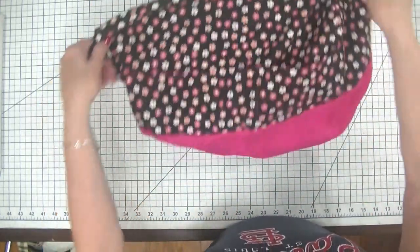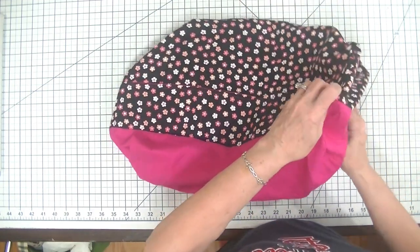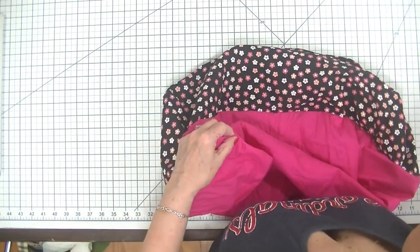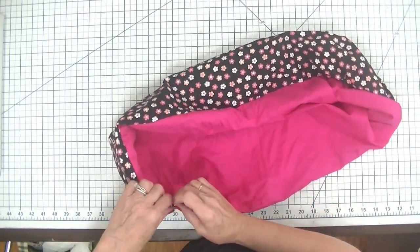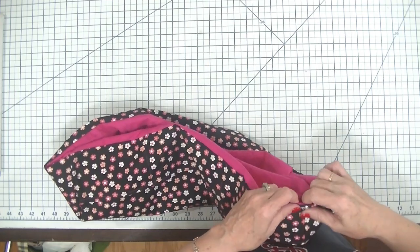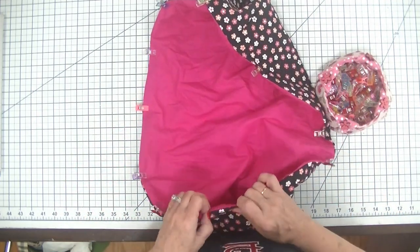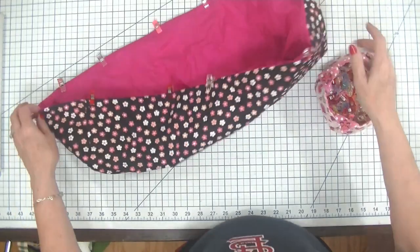I have added the lining by stitching all the way around the bottom, and now I'm going to turn this right sides out through the opening I left in the lining. Now I have my lining and my outer dust cover attached. The next thing you want to do is close up this opening — you can either use ladder stitch or your machine, it doesn't really matter because this is going to be on the inside. We're going to stuff this lining inside of our outer dust cover and clip it in place with wonder clips or pins.